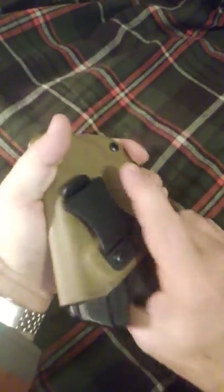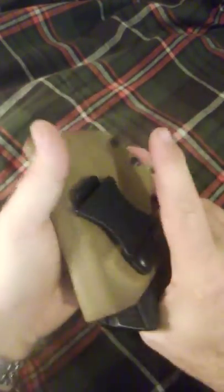It's pretty secure. I mean, you could fling the gun out if you try real hard, but it pops in pretty easy.